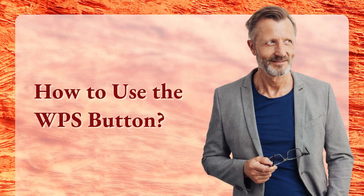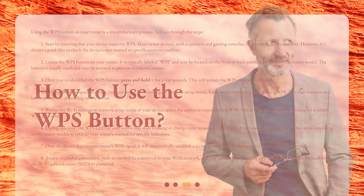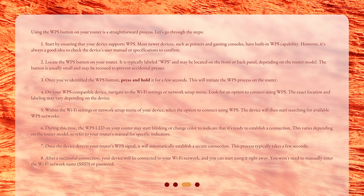How to use the WPS button? Using the WPS button on your router is a straightforward process. Step 1: Start by ensuring that your device supports WPS. Most newer devices, such as printers and gaming consoles, have built-in WPS capability. However, it's always a good idea to check the device's user manual or specifications to confirm.